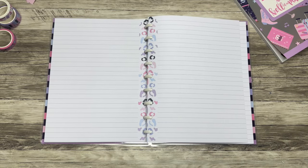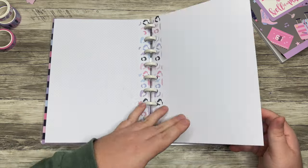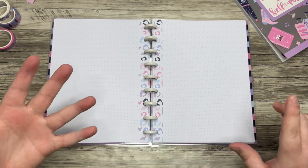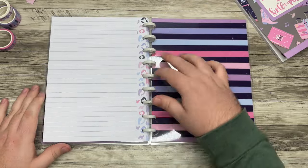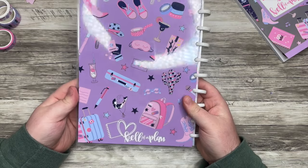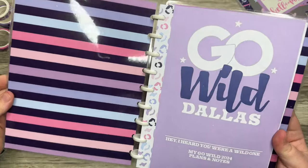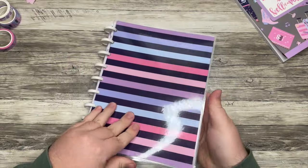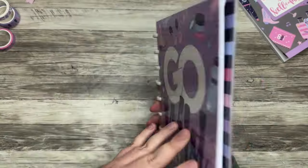You could utilize this for lots of different pages — memory keeping, planning the month of April leading up to Go Wild. And honestly, this could be fun even if you weren't going to Go Wild. It's a really cute cover with fun elements, and there are so many ways to use it.